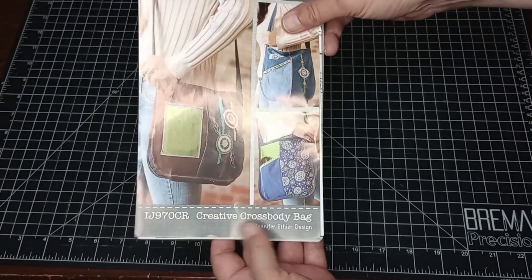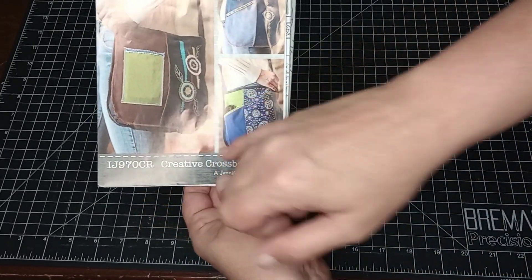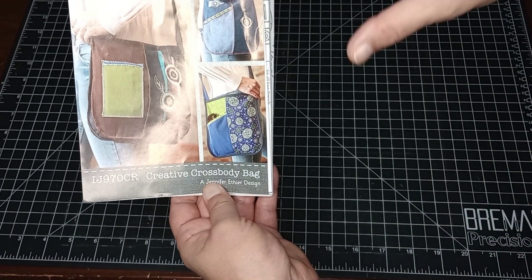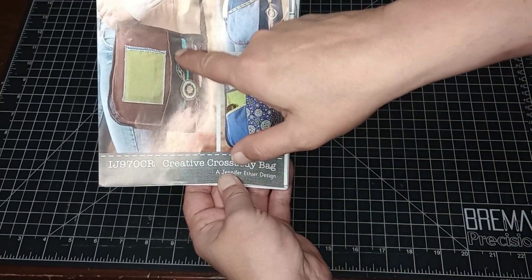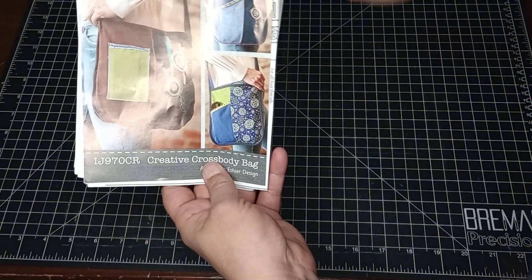This is a pretty simple pattern. It gives you three varieties of bags to make — you can put the gusset in, you can leave it out, you can make it with recyclable denim or shirts, or whatever, and it also has some templates in it you can trace out to embroider on your bags.